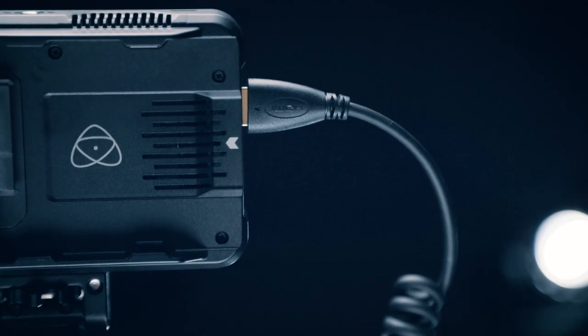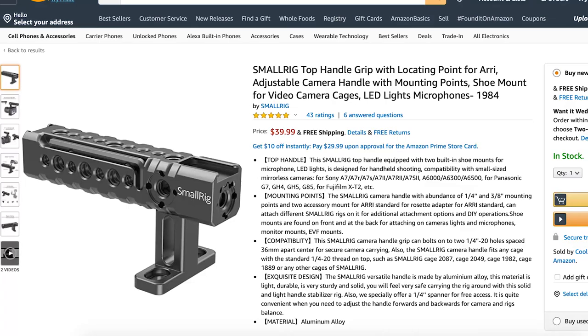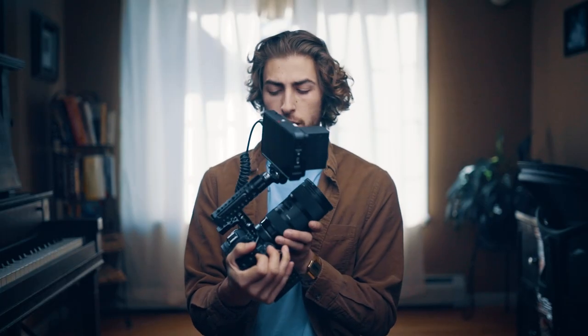I've got the Atomos Ninja V here mounted to the small rig little handle thing. Don't know exactly what it is, but you can type it in Amazon and find it perfectly. I've got a little Fan Shang cage because small rig took their cage off of Amazon. And then I've got the EOS R, and I'm mainly always going to have the Sigma 18-35 1.8 drop lens.